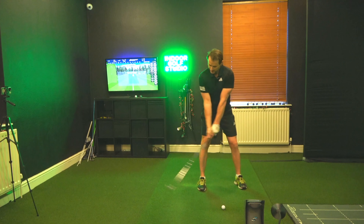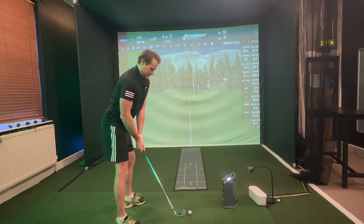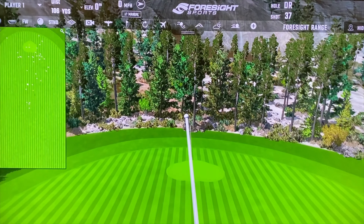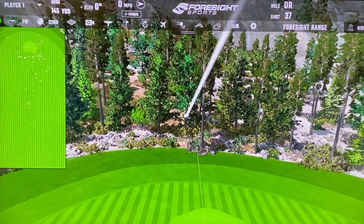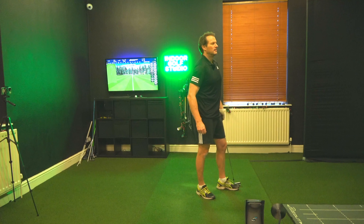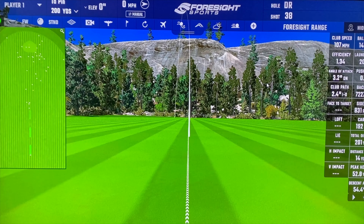With this feeling, I'm going to get off the ball, get the width and go down that way. That's flushed. Efficiency, smash factor up to 1.34. As you can see from the other camera, the angle of attack is now 3.2 degrees. So I'm a lot more shallow through the ball.